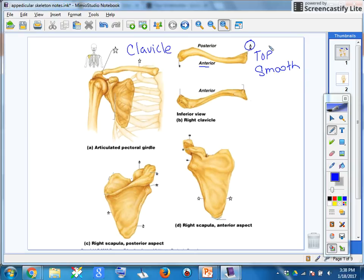This right here connects to the sternum, so this would be the medial edge. This here is the lateral edge, and you'll notice that it points toward the front of your body.